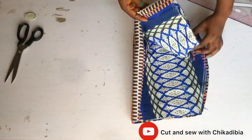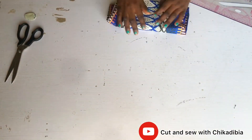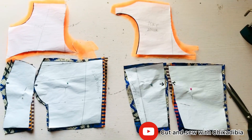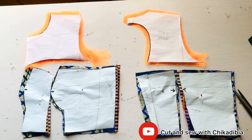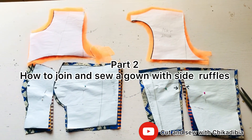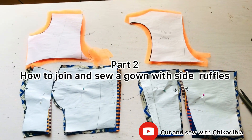We are done with the pattern drafting of this dress. I'm going to come back to show you how to join them together in part two of this video.